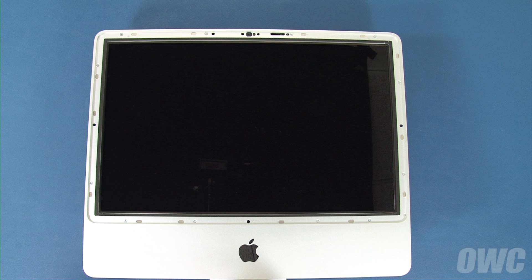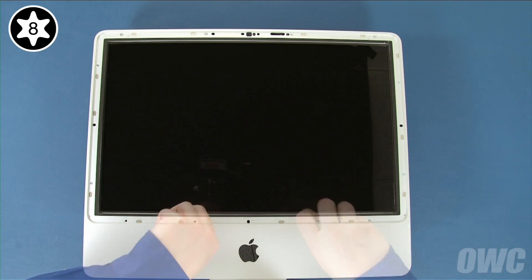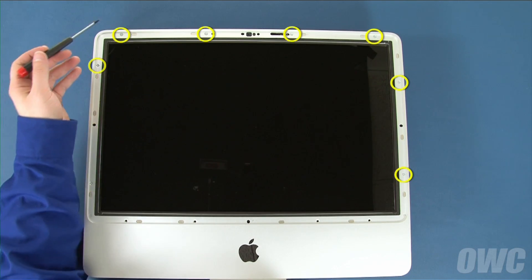We can now lay the iMac on its back. To remove the front bezel, we'll first need to remove 12 Torx T8 screws. Start with these four along the bottom edge of the screen — these are longer than the remaining eight screws. Next, remove these eight around the outer edge of the screen.